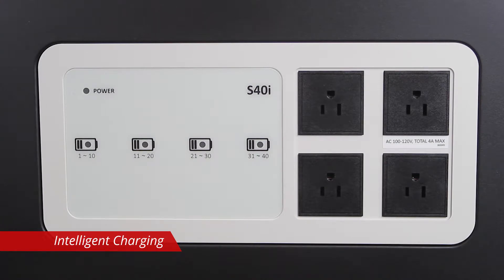The LED status indicators located on the side of the cart display the status of the charge. There are four status indicators, one for each quadrant. They will be blue to signify charging and turn off when devices are fully charged.